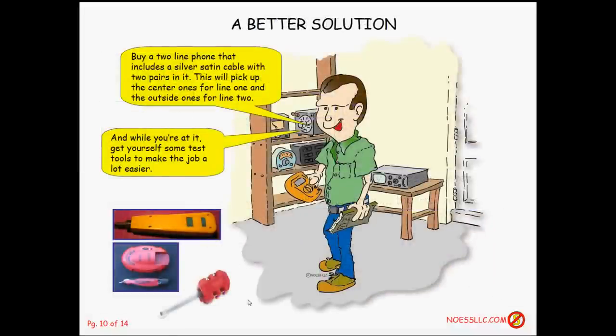A better solution is to buy a two-line phone — one that has button one for line one and button two for line two. You get a silver satin cable that has two pairs, which is readily available, and that allows the phone to pick up either the center or the outside pins on an RJ14-wired jack.